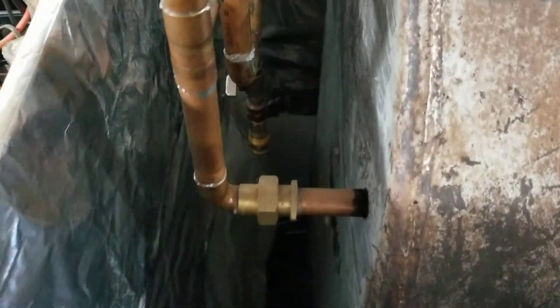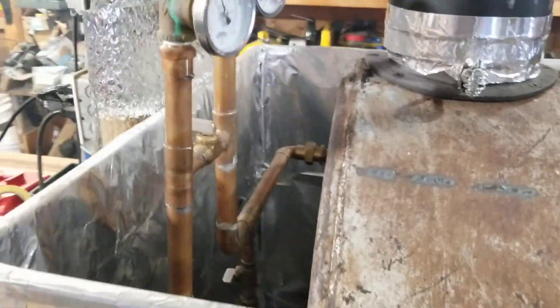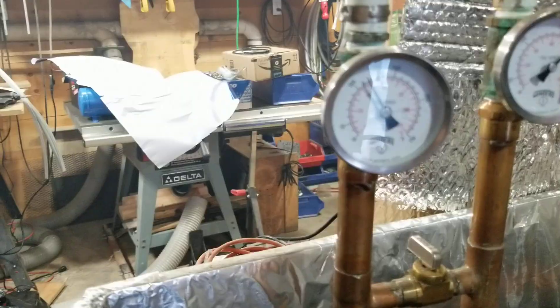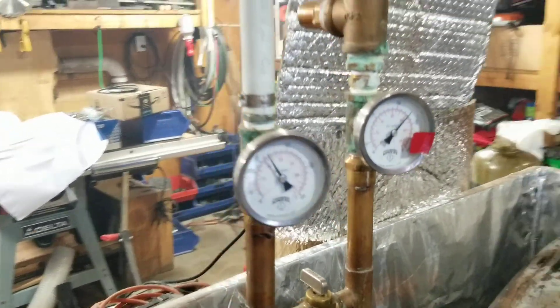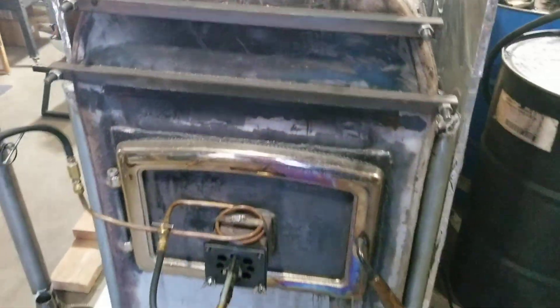In the back you can see where the pipes come in — that's the input side. The output: right now my return water back to my stove is returning at about 115 degrees and it's outputting at 180 degrees. The oil is off right now, it's just running strictly on firewood, but I do run both.